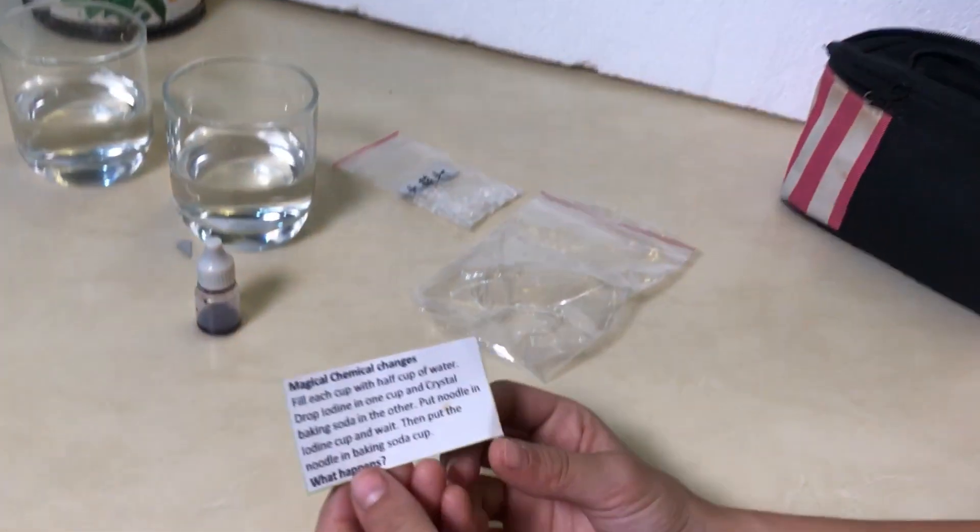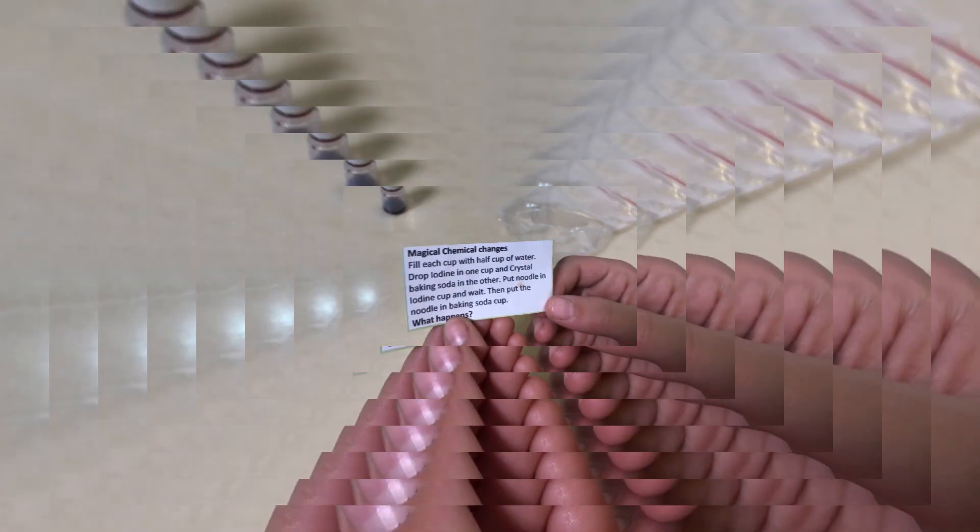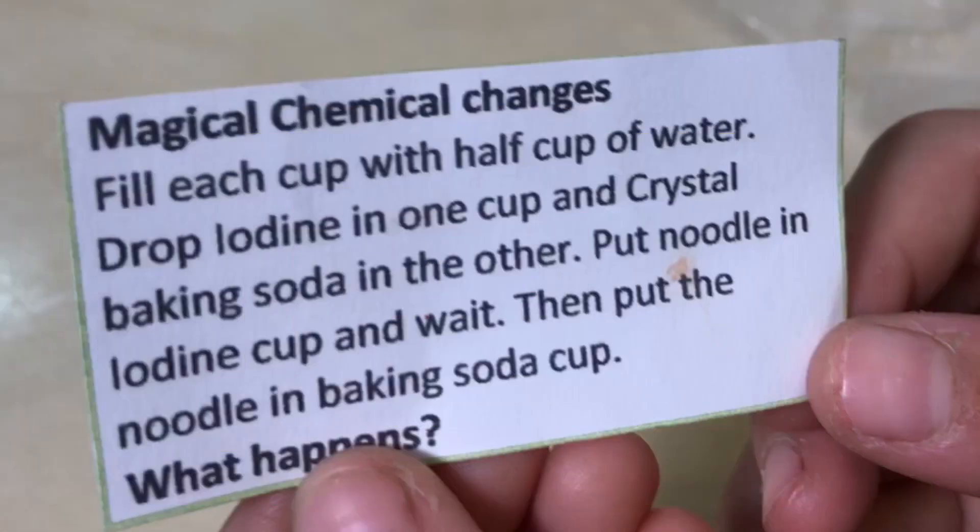So now I'm going to read the directions to you. It says 'Magical Chemical Changes.' Fill each cup with half a cup of water. Drop iodine in one cup and crystal baking soda in the other. Put a noodle in the iodine cup and wait. Then put the noodle in the baking soda cup. What happens?